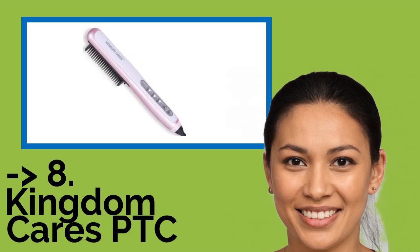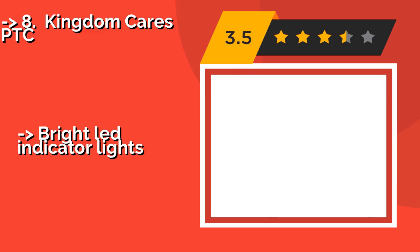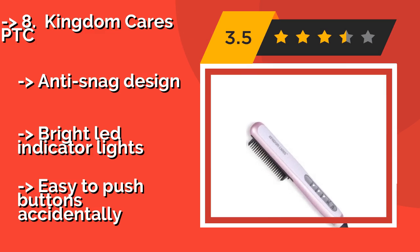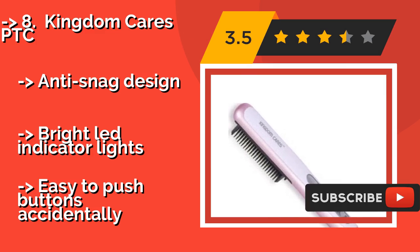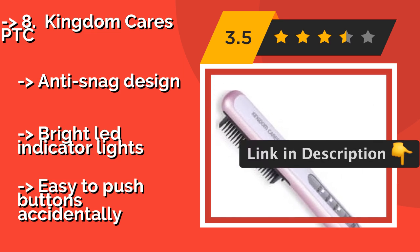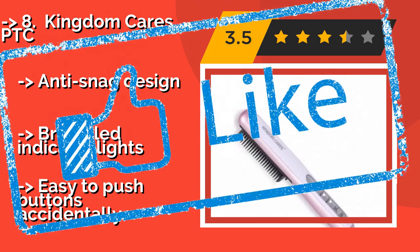The eighth one is the Kingdom Cares PTC, about $20. It features three heat settings with a simple control panel on the back of its slim, comfortable handle. It's available in several colors to suit your aesthetic preferences, and has thin-like triangular plates for results that are smooth and frizz-free. It also has an anti-snag design and bright LED indicator lights. However, the buttons are easy to push accidentally.